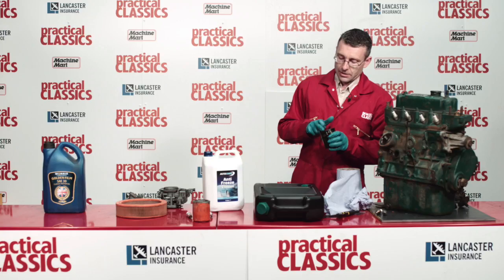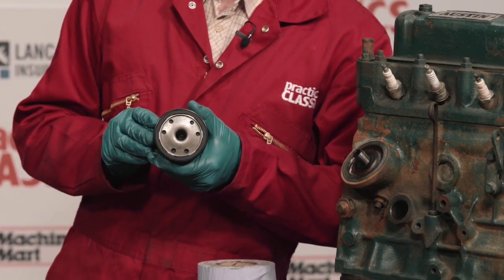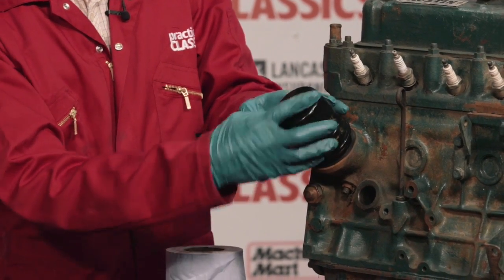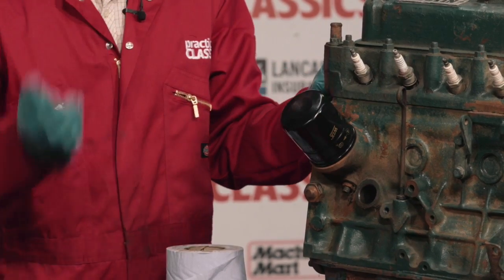The new filter — apply a little smear of oil on the rubber seal, a little smear of oil on the thread like so, then place it on gently. Start it off by hand and spin it on until it just stops.